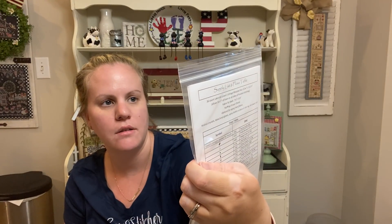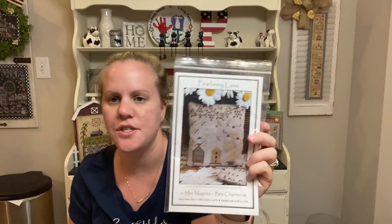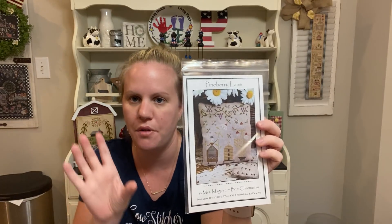For my haul, I got a Pineberry Lane chart that I showed you, and I also got McGuire Bee Charmer. I love these. I have a finishing piece I'd like to use for them in my formal dining room — finish both on the same piece. They're not even that big so it probably wouldn't take that long, but I think they're adorable and farmhousey.